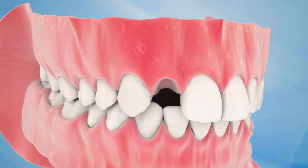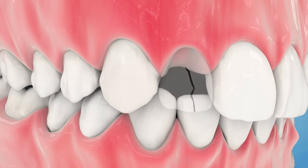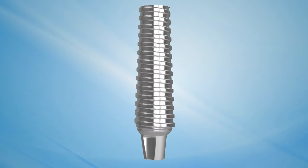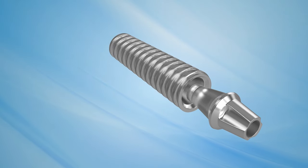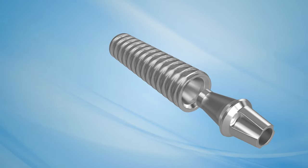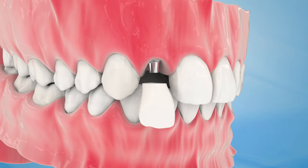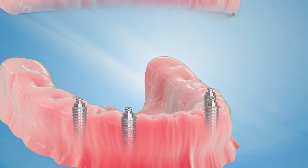For teeth that are missing or damaged from disease, decay, or fractures, a dental implant is an excellent long-term solution to restore a smile. A dental implant is a cylindrical post, usually made of titanium, that serves as a substitute for a lost tooth root. Dental implants can replace individual teeth, several teeth, and even uncomfortable dentures.